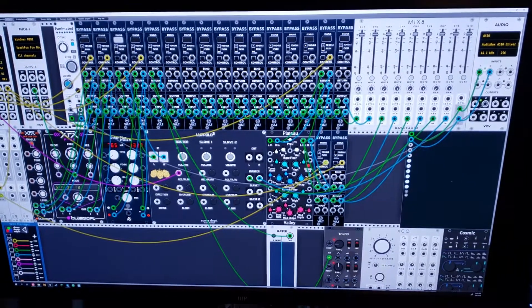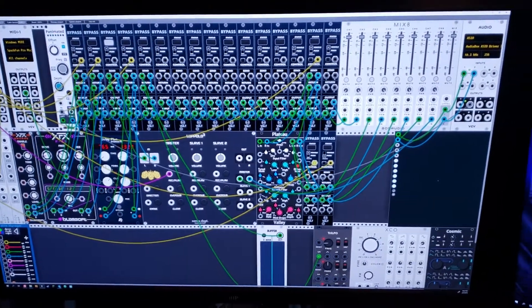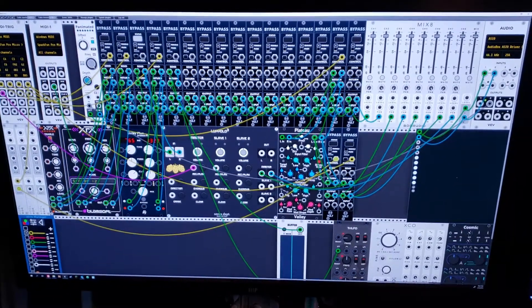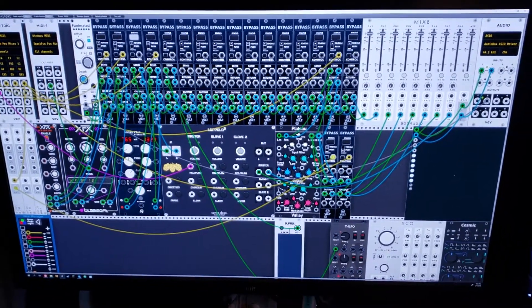I figured I'd show off my VCV rack MIDI controller guitar pedal system. You'll notice it just uses a lot of bypass. For the most part it's actually simple wiring — it just looks pretty bad on there.